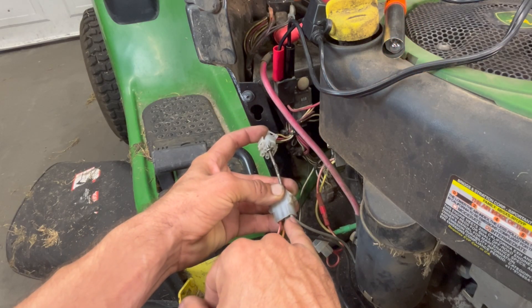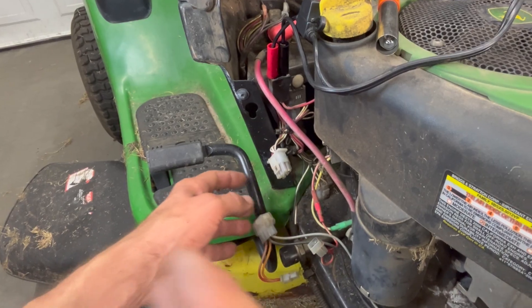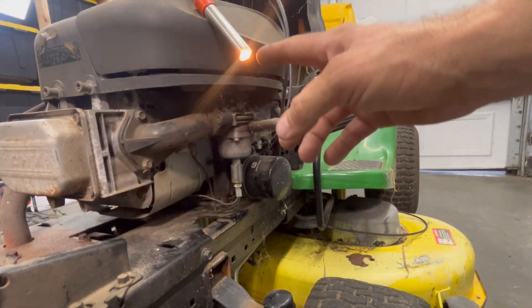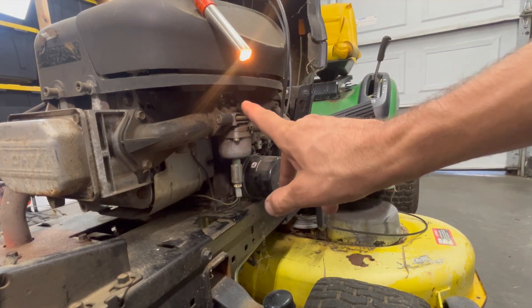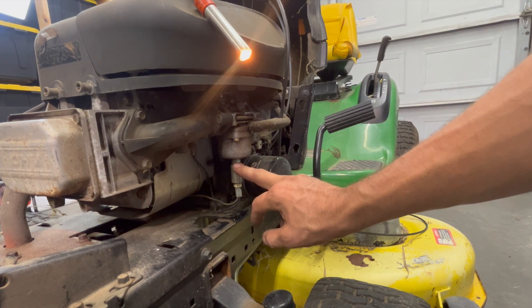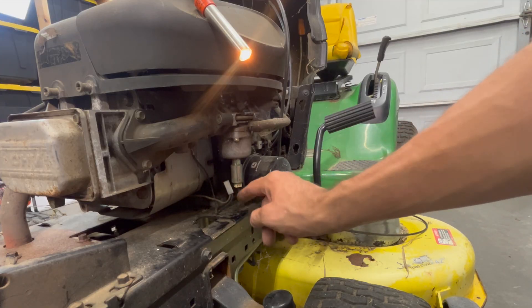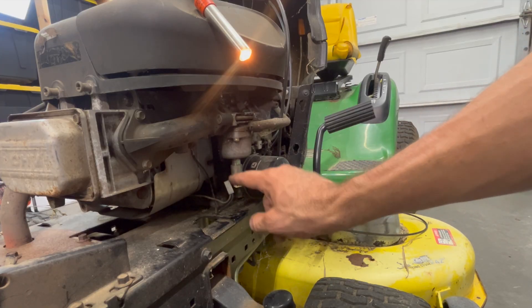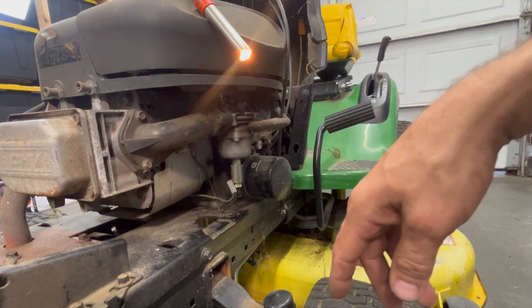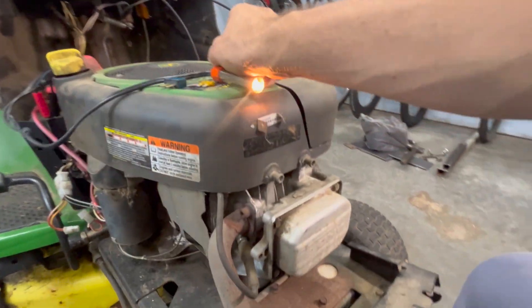We still have the short. If I were to unplug this solenoid and the light went out, that would mean the solenoid is what's shorting out the circuit. It's not — so that means the issue is between this loose connector and that gray wire on the big connector on the other side. Let's start following this wire back — keep our light in there.